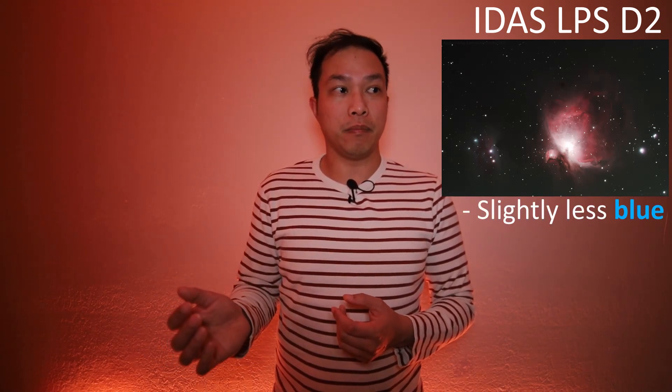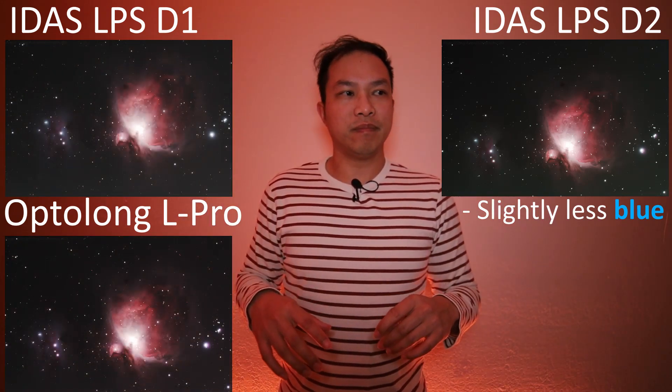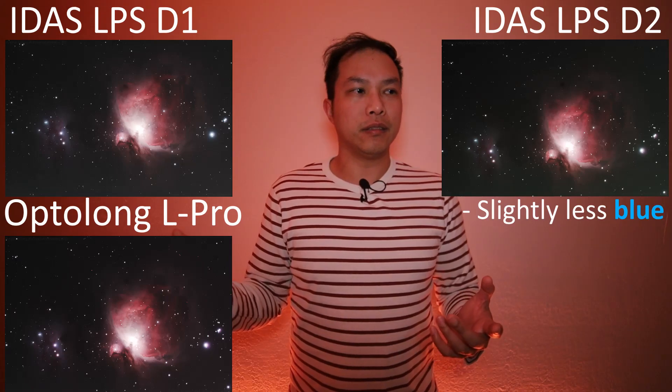Note the hesitation. I have a hard time recommending the Idas LPS-D2 if you're looking for a broadband light pollution filter. What they were trying to do when they revised it from D1 — by blocking off that 450 nanometer region, that bluish glow from LED street lamps — I think they've done a disservice to the filter. As I was processing it, I noticed a significant drop-off in the blue response. If I put the pictures up and compare overall, it's not a huge difference, and all three filters do a great job.